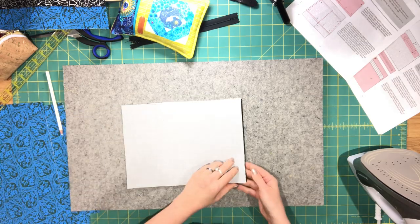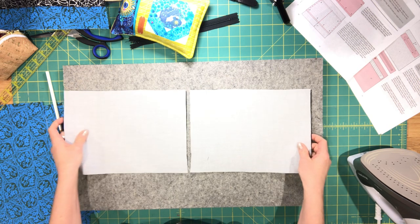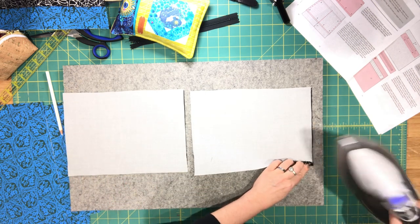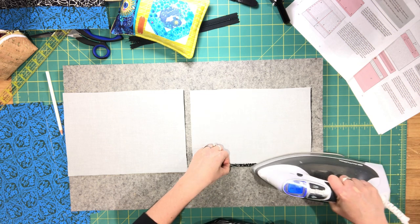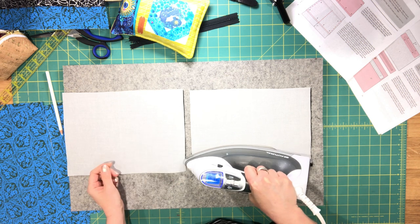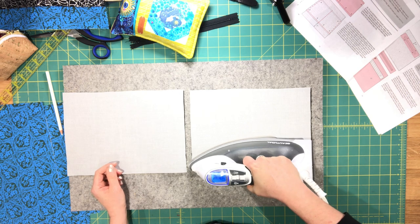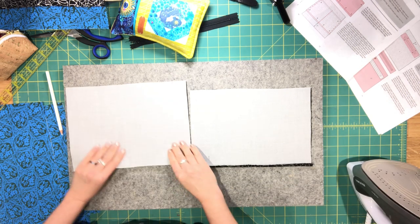Now you're going to need your zipper pocket lining pieces. Start by putting them wrong side facing up, then press the bottom edge about 3/8 of an inch or half an inch, wrong sides together. Do the same for the second piece.